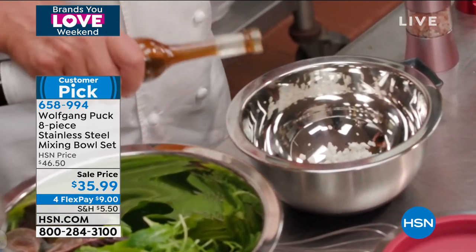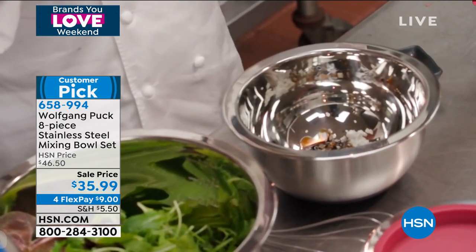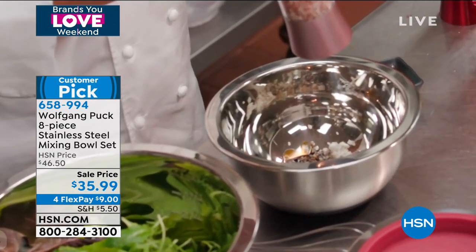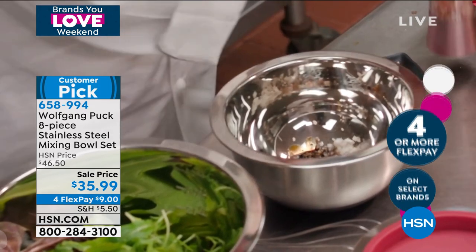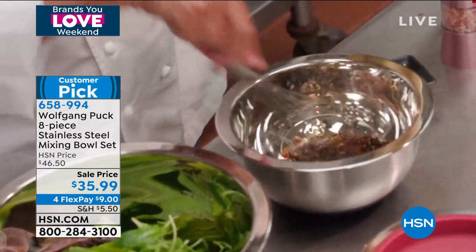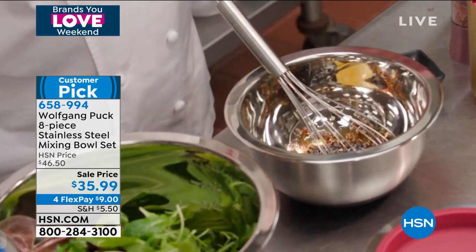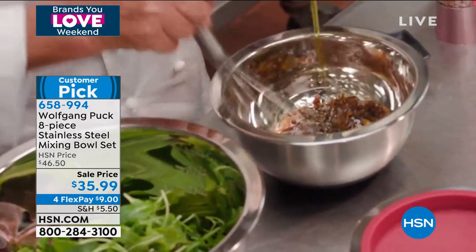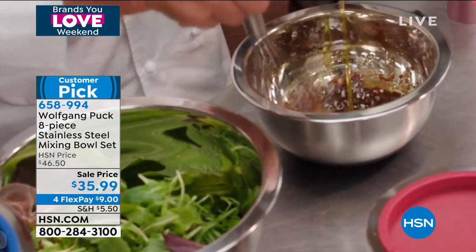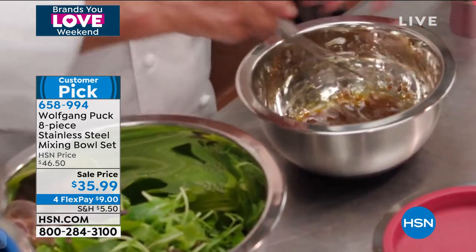I like it so much because it has a silicone bottom so it doesn't move around on your table. If you want to make a vinaigrette or mayonnaise, I have shallots, salt and pepper. I love fresh ground pepper in my dressing. Good Himalayan sea salt. Now I whisk that and add olive oil with my other hand. If you like a little mustard, add that too — voila, done.